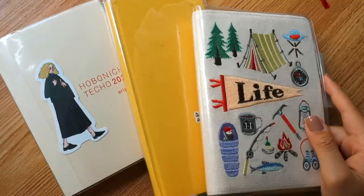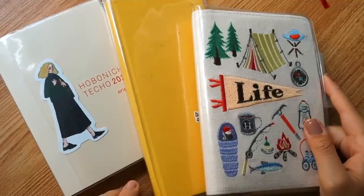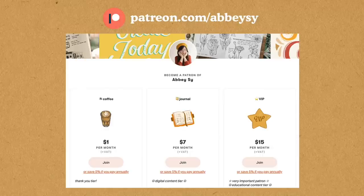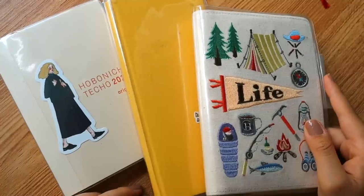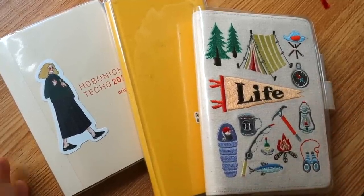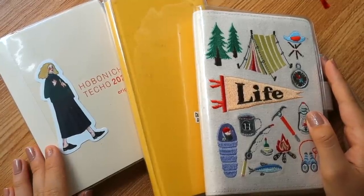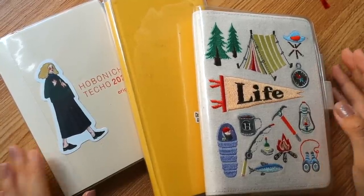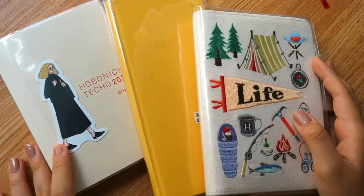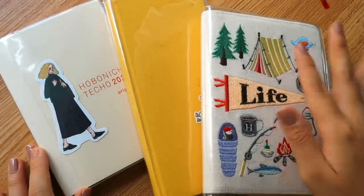Thank you so much for watching! For more insider scoop, journal updates, and exclusive content, make sure to check out my Patreon at patreon.com/abc. Special shoutout to all my patrons who make it possible for me to use my journals, get my tools, and help me live a more creative life. Thank you so much for watching — always be creating, and I'll see you guys in the next one. Bye!